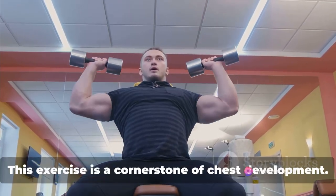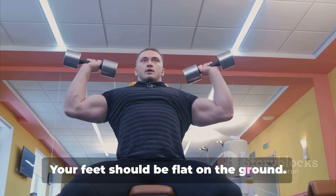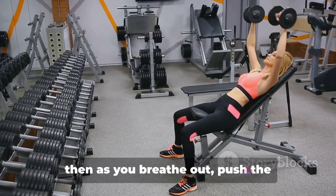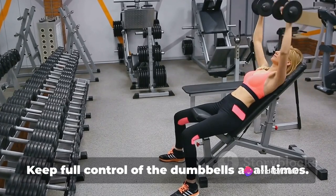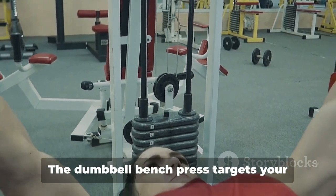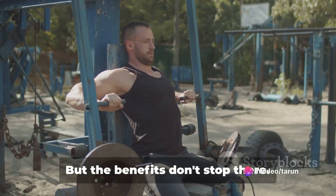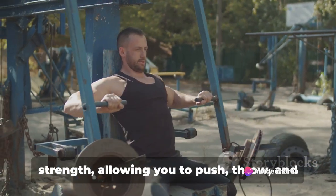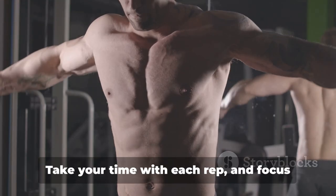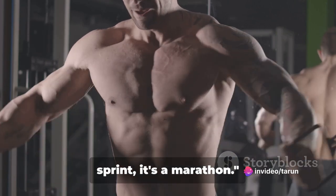Next up is the Dumbbell Bench Press. This exercise is a cornerstone of chest development. To execute it, lie flat on your bench holding a dumbbell in each hand. Your feet should be flat on the ground. Start with the weights at shoulder width. Then as you breathe out, push the dumbbells up using your pectoral muscles. Keep full control of the dumbbells at all times. Then as you breathe in, slowly lower the weights back down to the starting position. The dumbbell bench press targets your pectoral muscles, leading to a more prominent and well-rounded chest. This exercise also enhances your chest strength, allowing you to push, throw, and lift heavier objects with greater ease. Remember, technique is key. Don't rush — take your time with each rep and focus on the muscle contraction and release. The path to a stronger chest is not a sprint, it's a marathon.